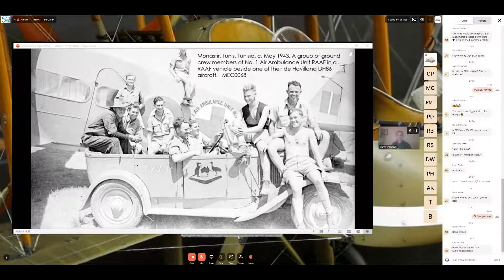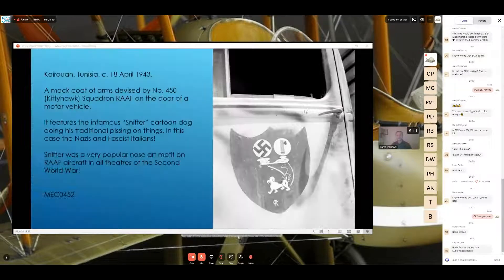This image in Tunisia shows a mock coat of arms devised by 450 Squadron on the door of a motor vehicle. It features the infamous 'Snifter' — the cartoon dog in his traditional pose of urinating on things, in this case the Nazis and Fascist Italians. This was a very popular nose art motif on Royal Australian Air Force aircraft in all theatres of the Second World War. Underneath Snifter you can see the letters 'O' and 'K' intertwined — and OK was the squadron code of 450 Squadron.